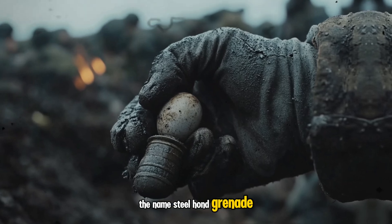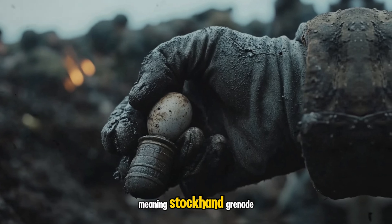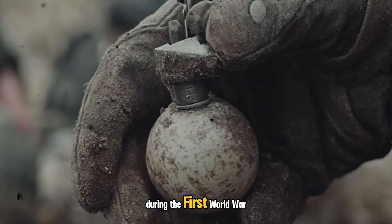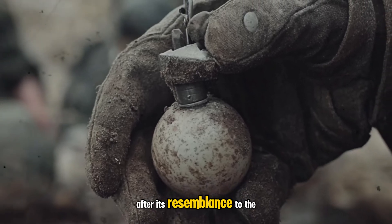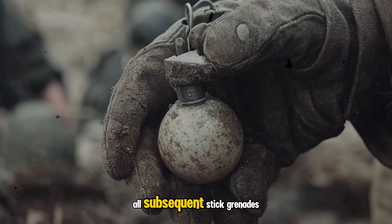The name steel hand grenade is a German compound word meaning stock hand grenade. The nickname "potato masher" was first coined by the British Army during the First World War after its resemblance to the kitchen tool, and the name stuck to all subsequent stick grenades.